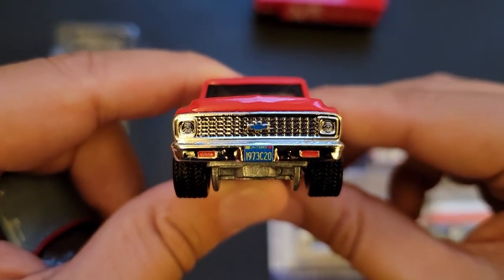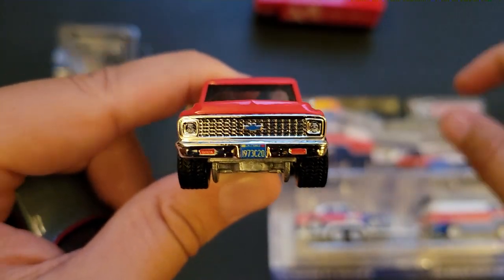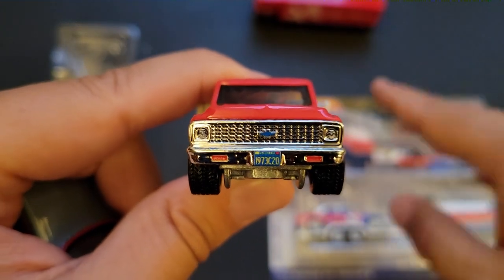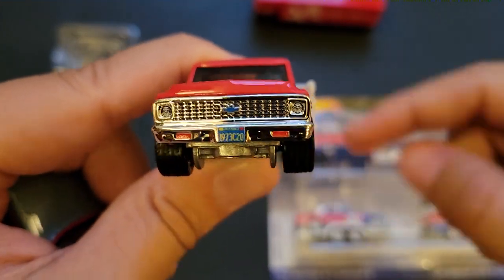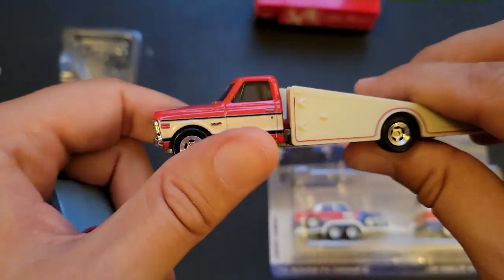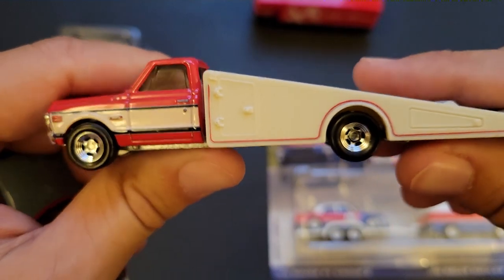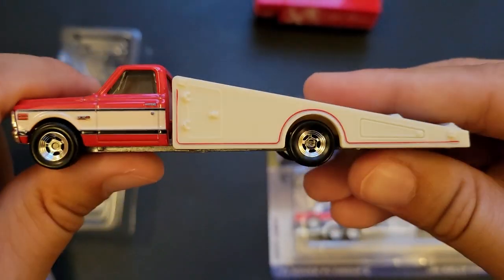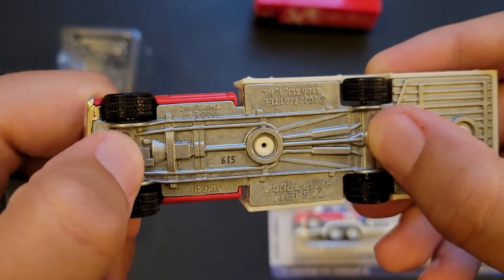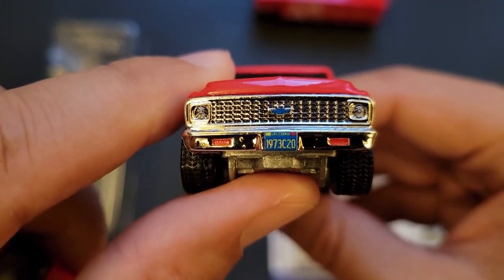73 C20 — okay, so it is a C20. I said K because K stands for four-wheel drive; C stands for two-wheel drive. So your C20 — it's a 2,500 truck, three-quarter ton. You have half ton, three-quarter ton, one ton trucks. This would be the three-quarter ton truck, rear-wheel drive, not four-wheel drive. So it's a 73 C20.